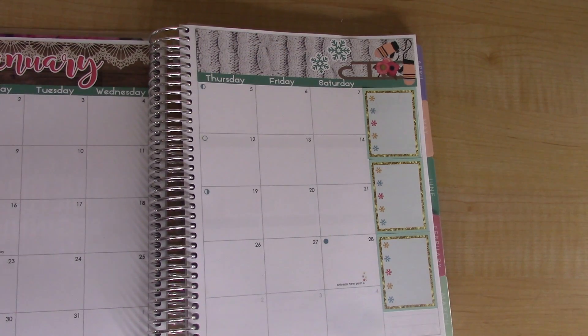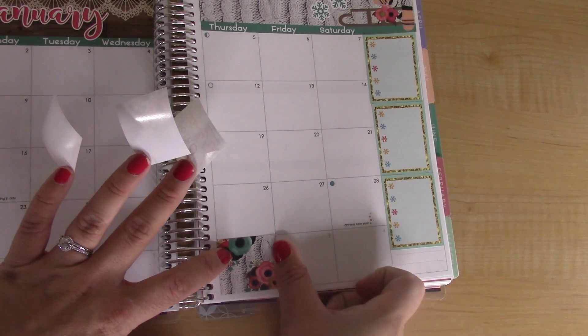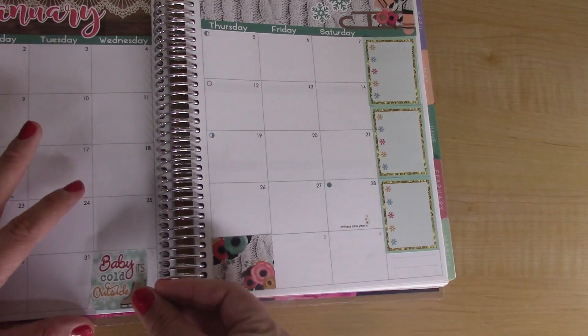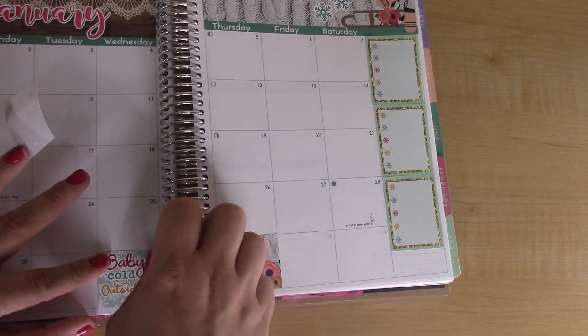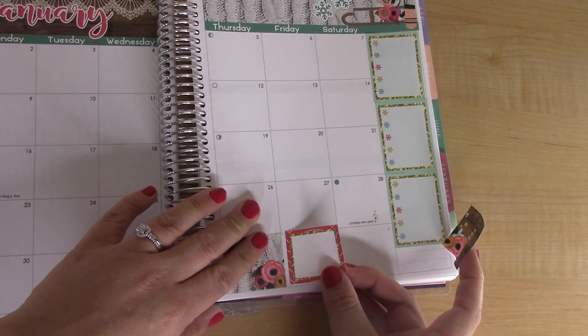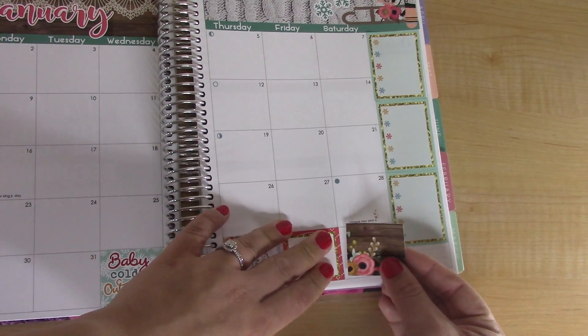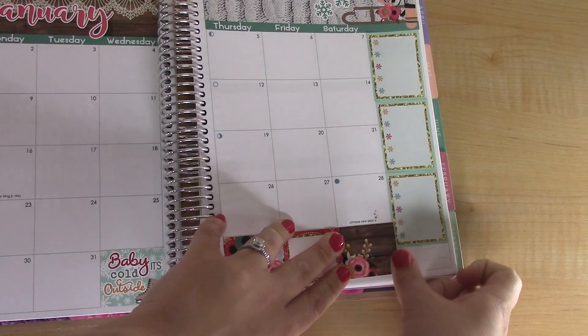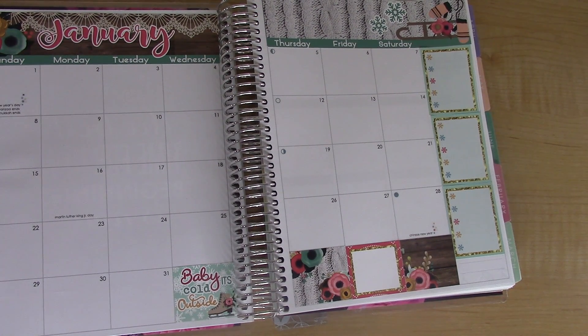She also gives you these full boxes, so I am going to put those where there is no need for this to be a part of January since it's February now. Lexi Kylie Designs has a simpler monthly kit that's a little bit cheaper, and then this one which is more expensive but includes a third sheet of stickers. I always try to get the expensive kit from her because she does these so well.